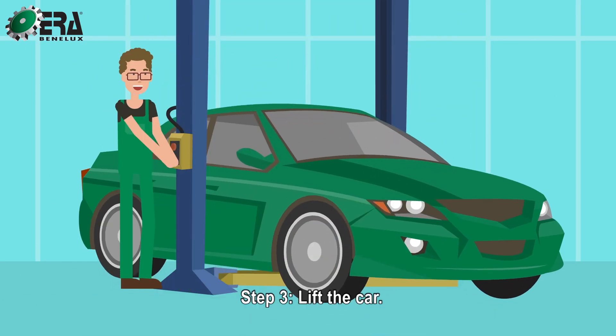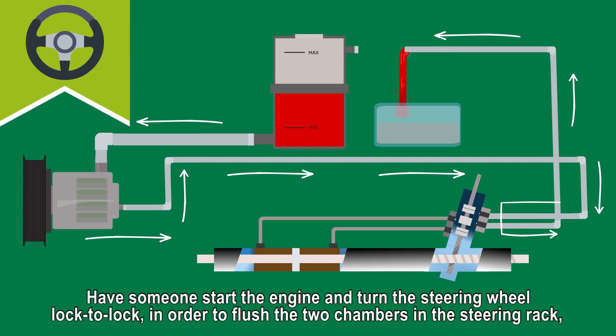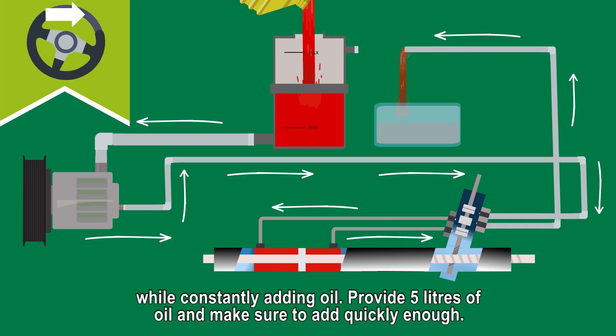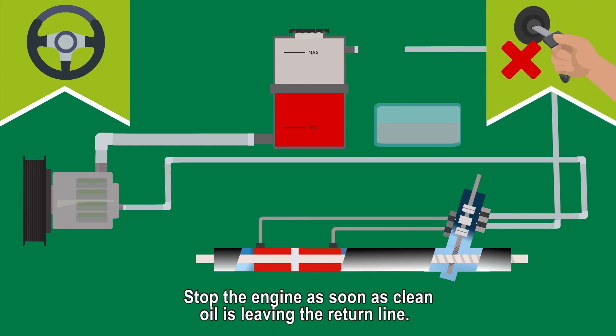Step 3. Lift the car. Have someone start the engine and turn the steering wheel lock to lock in order to flush the two chambers in the steering rack, while constantly adding oil. Provide 5 litres of oil and make sure to add quickly enough. Stop the engine as soon as clean oil is leaving the return line.